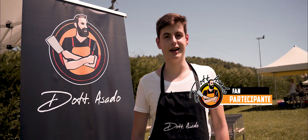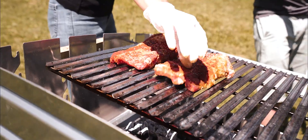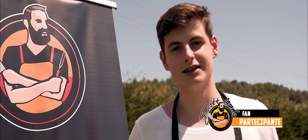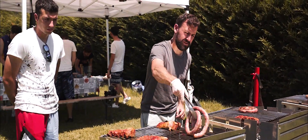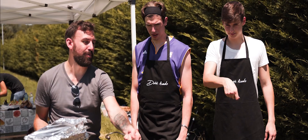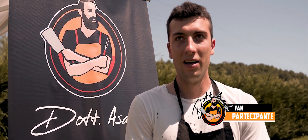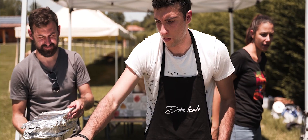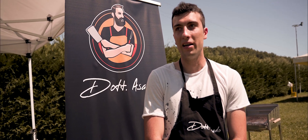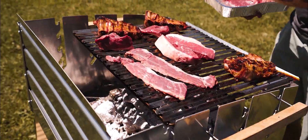Sono fan del Dottore ormai da mesi; l'ho conosciuto in piena quarantena e così per scherzo ci siamo sentiti e abbiamo detto: magari un giorno potremmo grigliare insieme? Ed eccoci qua. Ho imparato sicuramente che c'è un mondo dietro la carne, dietro la griglia, è proprio una vera e propria cultura che poi cambia da stato a stato. Lui ci ha parlato della tradizione sudamericana e dei diversi modi per grigliare meglio e far venire la carne più buona.